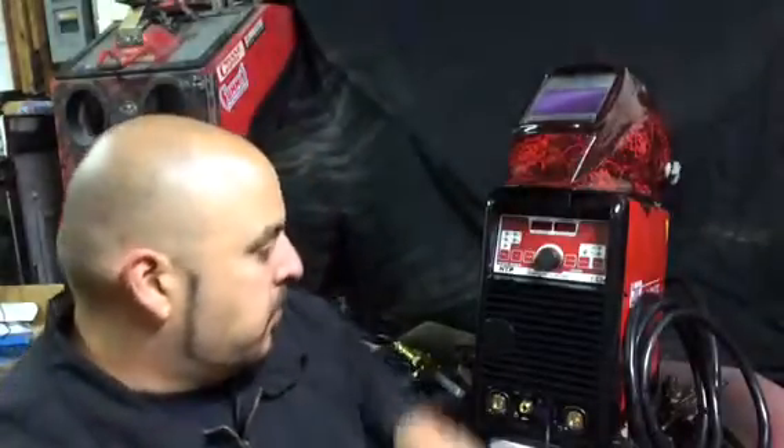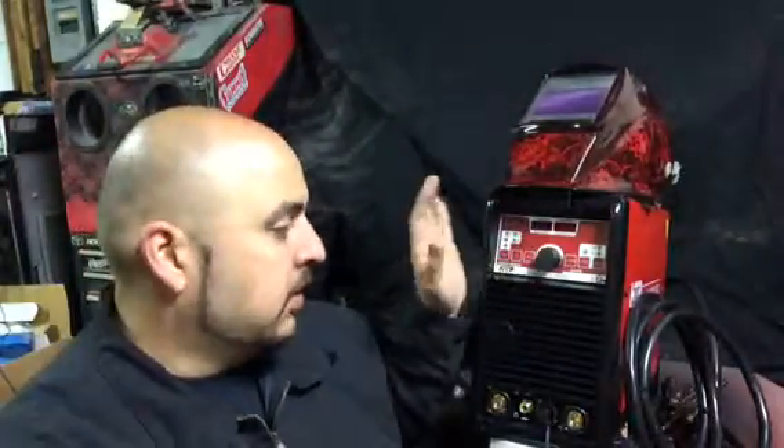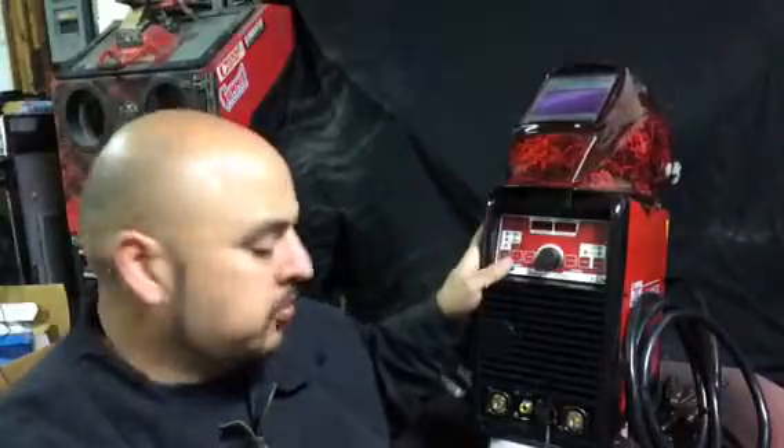I will show you quickly how to set up this machine. This machine that I have here is an HTP-221 Invert TIG AC-DC welder. It is a TIG welder and it is also an arc welder. This specific machine has a lot of features on it like pre-flow, post-flow, up-slope, and down-slope — a lot of very good features on this machine.